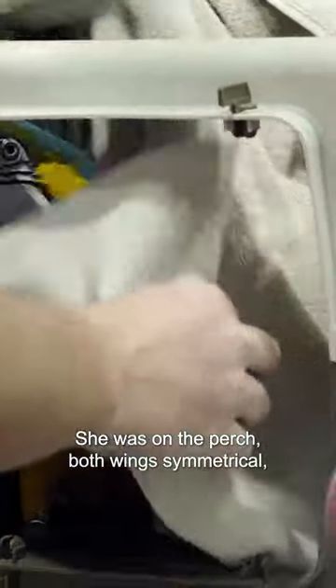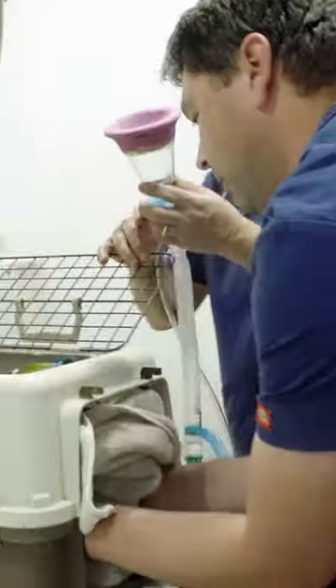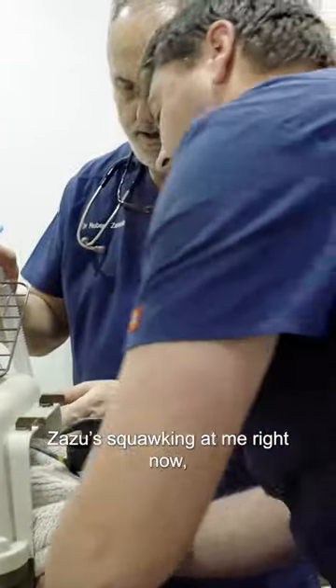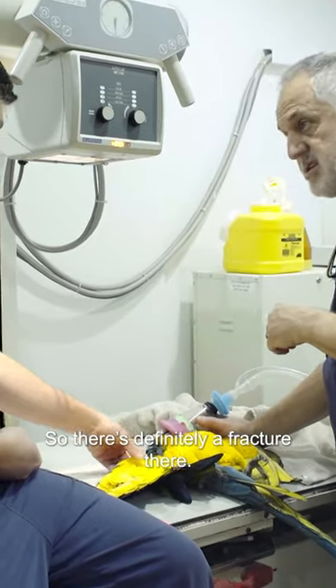Yesterday apparently Zaza was fine — she was on the perch, both wings symmetrical — and when the owner came home, found one wing drooping. Zaza's squawking because she's just so upset. She can feel that bone-on-bone grinding, so there's definitely a fracture there.